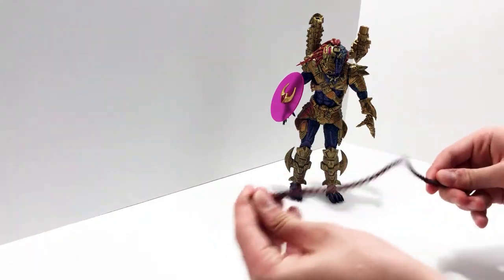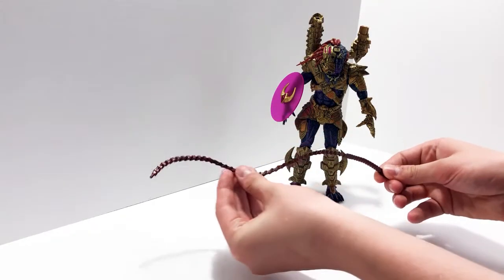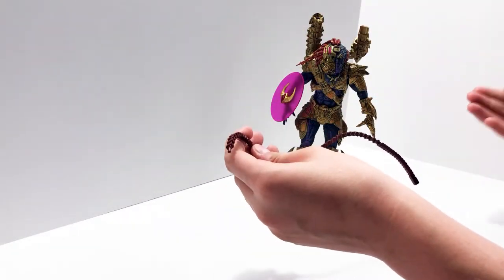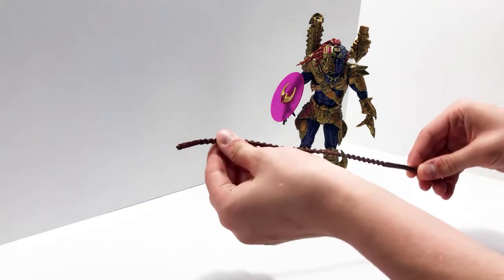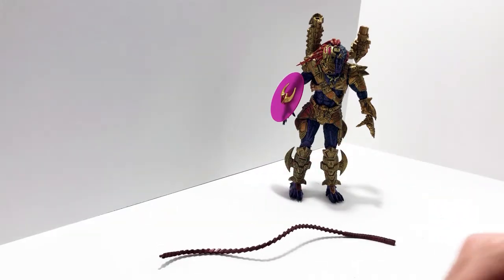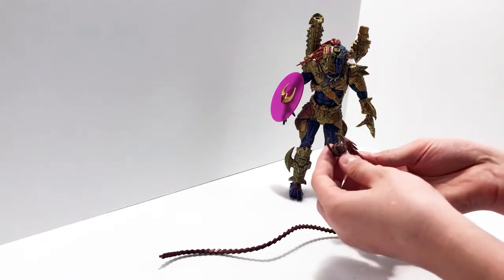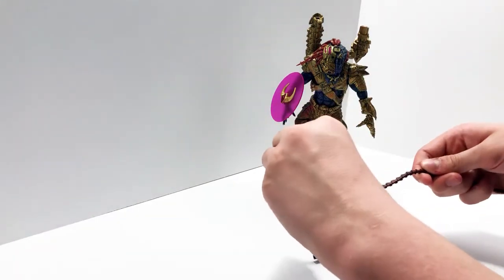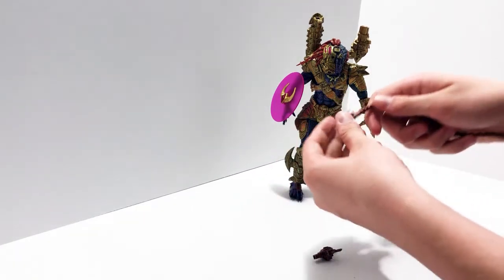Starting with the accessories — this is like a grappling system. It goes out the top here, so it's like a grapple system, but I don't think it's supposed to pull him up. I think it's just like a barb to go in and pull something. There are different tips for it: this one is the weaponized one that goes into somebody — it's actually really sharp, it doesn't look it but if you put it up to your skin it kind of hurts.